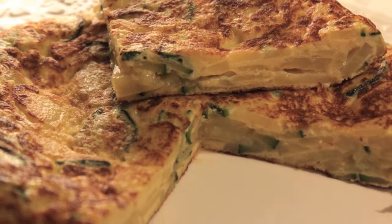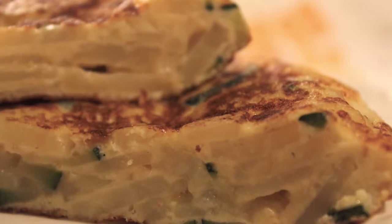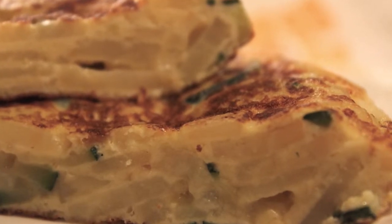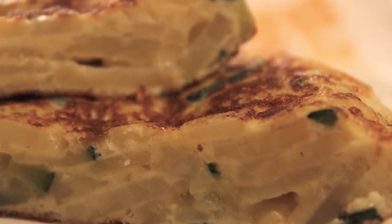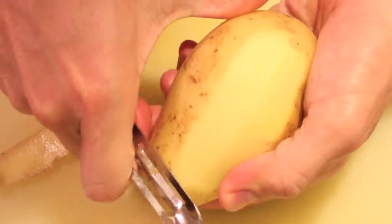Hello, welcome to Spanish cooking. Today we are preparing zucchini omelette — it's like the traditional Spanish omelette, but we will include not only potatoes but also onion and zucchini. So as usual, the first thing you need to do is...